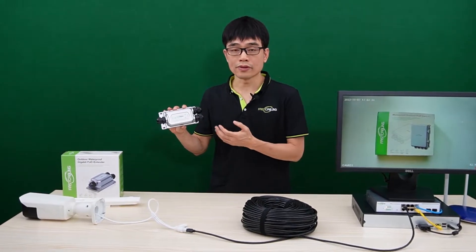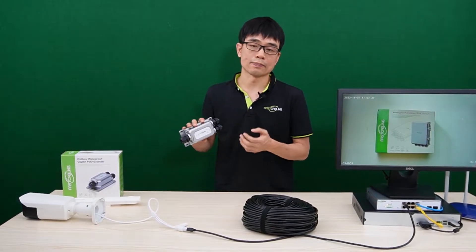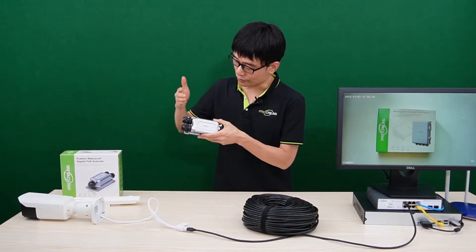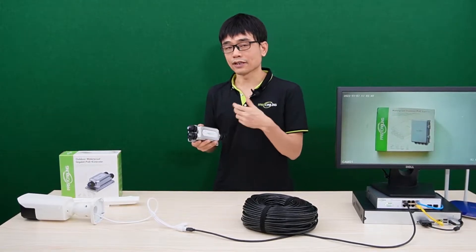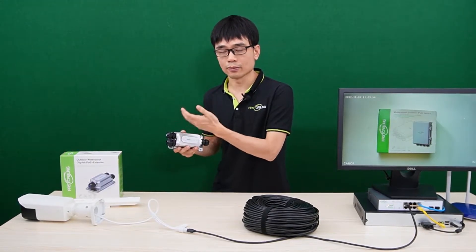This is the one-input, two-output PoE extender. Adding this PoE extender to the system, you can repeat the PoE signal for another 328 feet. The maximum distance from the output port to the edge device is 328 feet. There are two output ports — you can connect two IP cameras, two access points, or one IP camera and one access point.